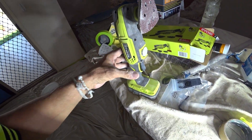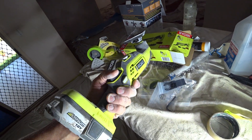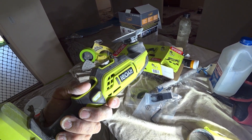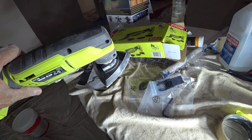A couple of good things about this one here: it is a soft start, which basically means when you press the button it doesn't rev up instantly — it builds up for a little while. It vibrates like hell — I mean, it works really good. You can see it there moving.